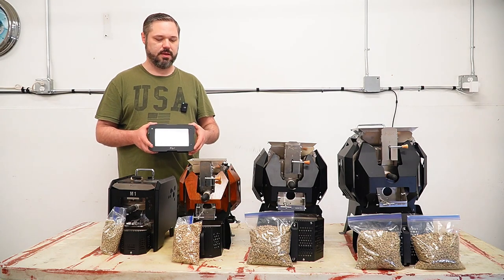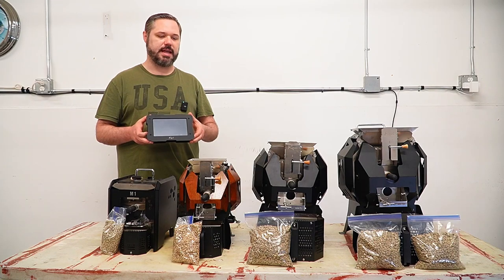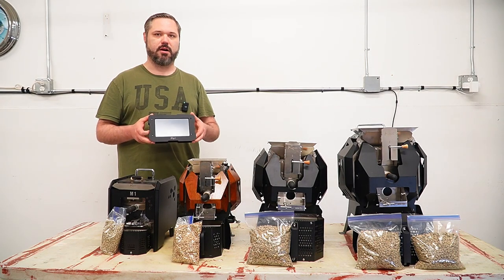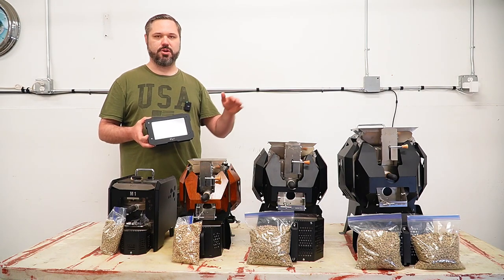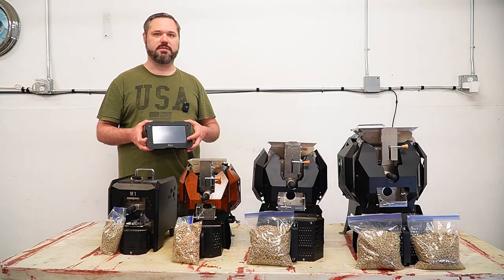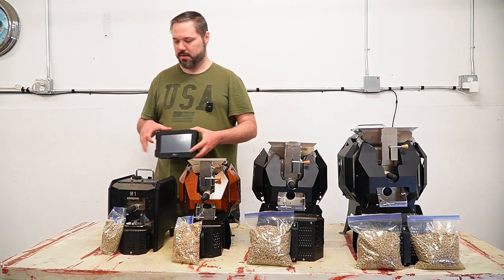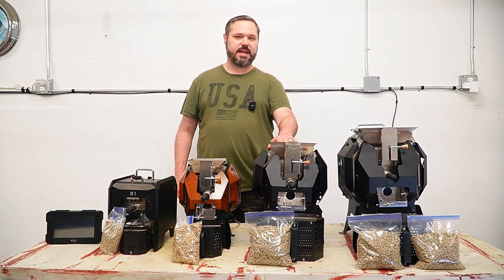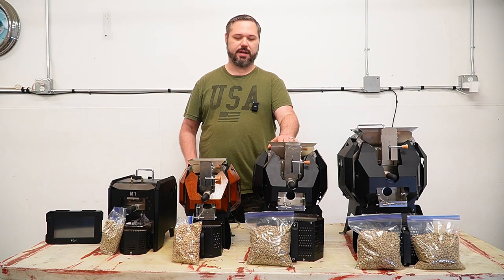The next one is the dual system. This M2 in the middle is actually a dual — it has the tablet so you can roast using the tablet, or you can also connect to a laptop via the Artisan software. It's really nice if you want to use the Artisan designer to develop your own profiles, lay a background in and recreate it with tweaks, then follow or even auto roast using Artisan. With the pro version, there is no tablet. It is Artisan only, connecting to your laptop via Bluetooth.